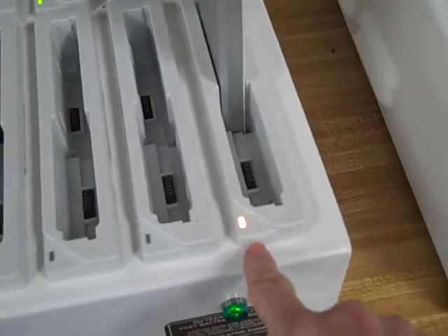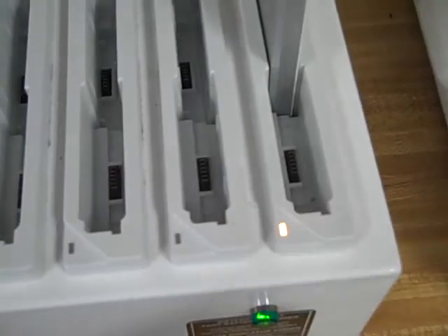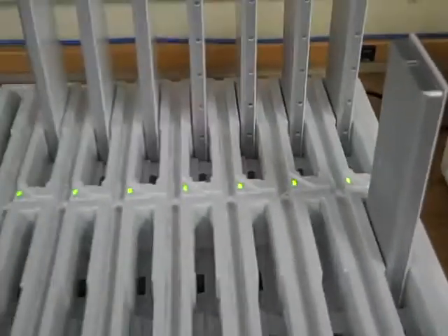You can see the light come on — the light will be yellow if it needs to be charged. All of these will be yellow, and when you put another battery in front of it, it's going to be blinking yellow until this one's charged, and then this one will turn yellow. And that's how you'll change the batteries.